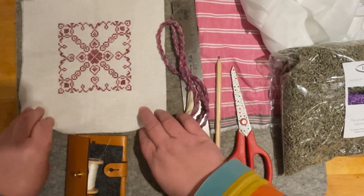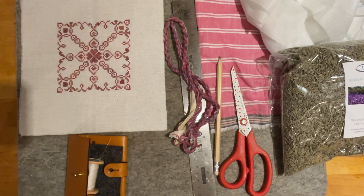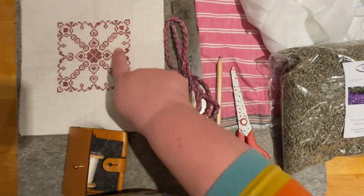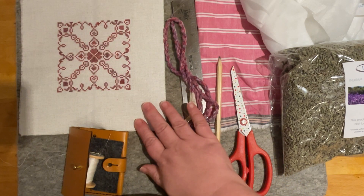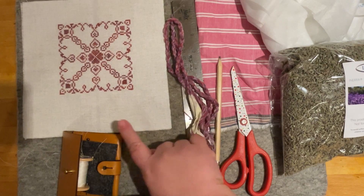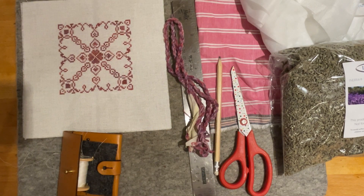First of all, this is my cross stitch piece. It was one I started following a kit, and then — as you may have seen in one of my recent FlossTube videos — I went away, forgot the pattern, so I just made up the centre section. It's a square pattern, about four and a half inches square, and I think it'll make a really nice lavender sachet.